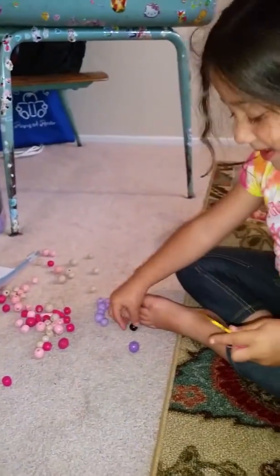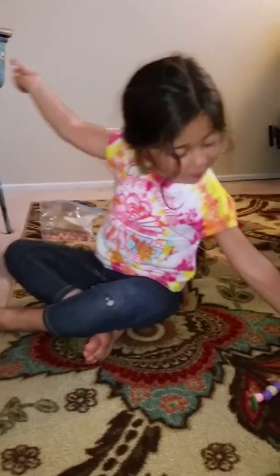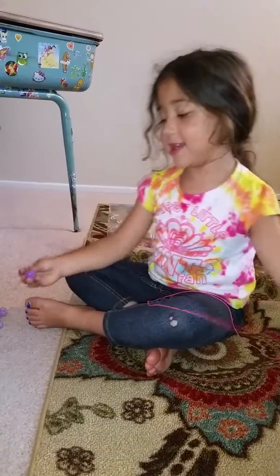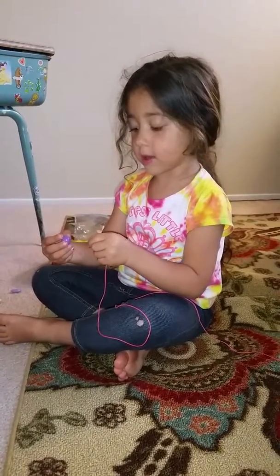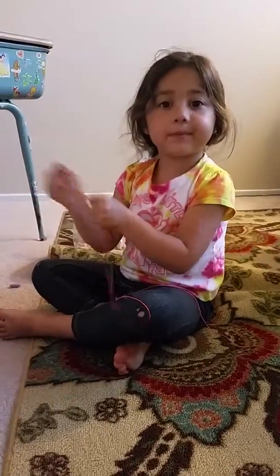Do you think she'll like the necklace? Yeah, I hope so. It's gorgeous and shiny. What? It's gorgeous and shiny. Oh, with golden and shiny? Yeah.